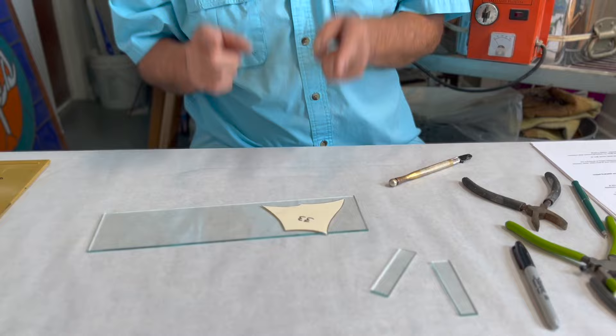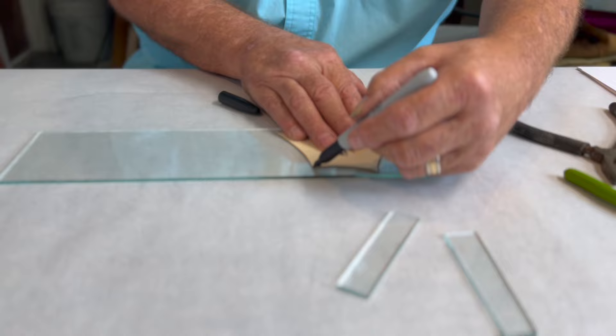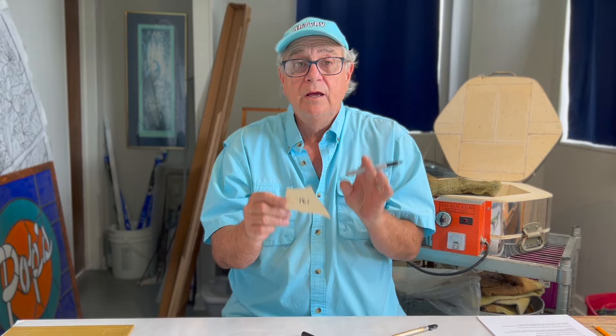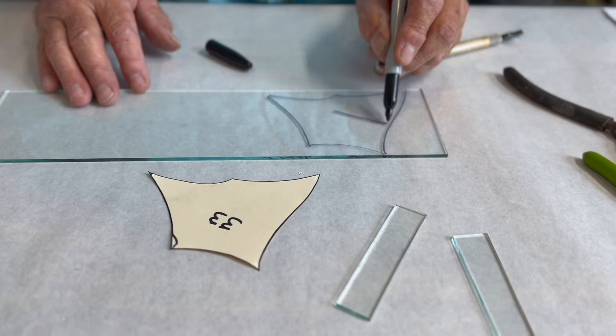I'm going to trace a pattern onto clear window glass using my Sharpie. We don't want to use a fat tip — what we want to use is the felt tip, medium or fine, just like that. A question I get asked all the time: Ed, is it inside the black line that we cut, or outside? I'm going to show you. We've traced the outside of our pattern, and the line we're going to cut to is right on that black line.